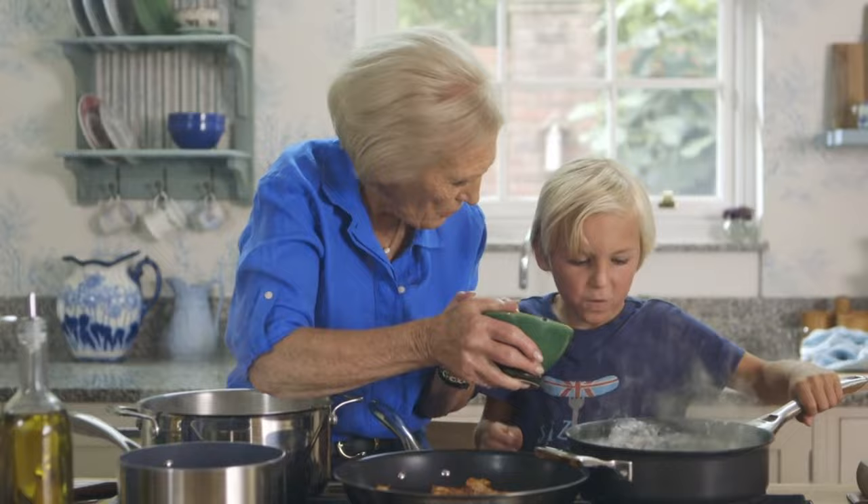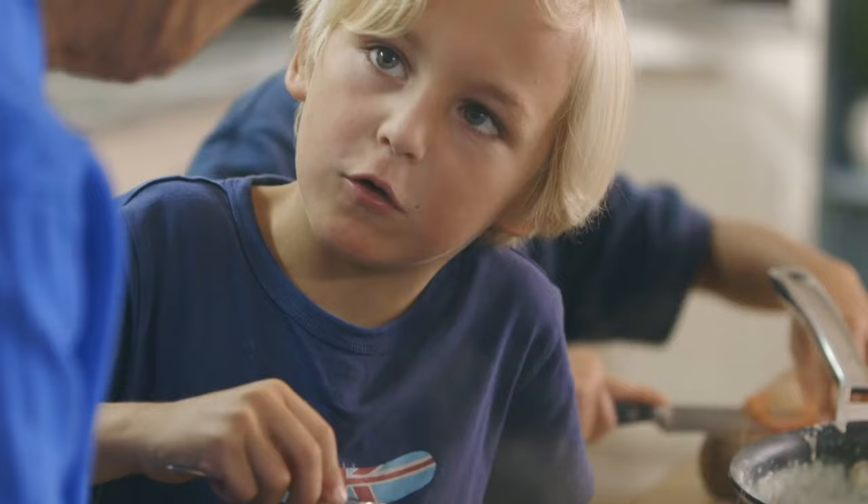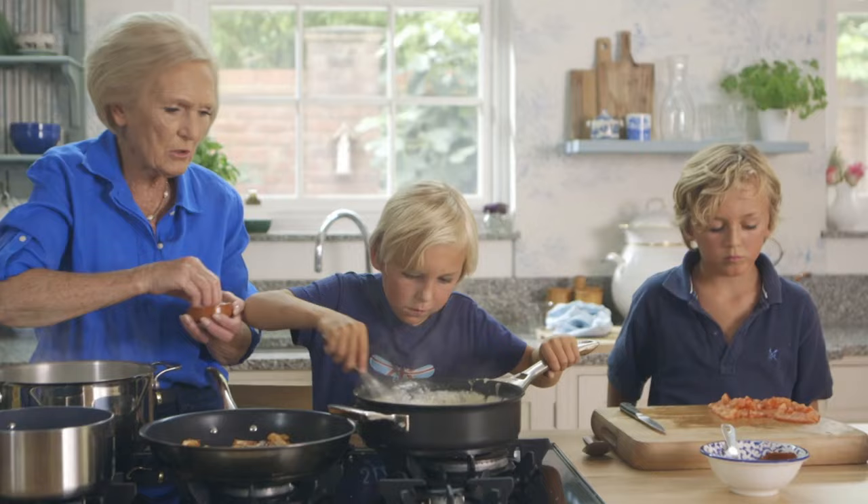Add one level teaspoon of Dijon mustard. Finally season, then add the cooked pasta and onion.